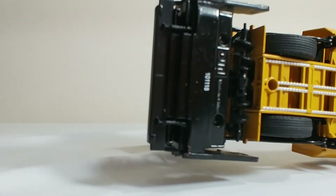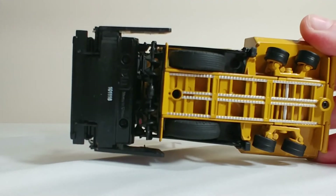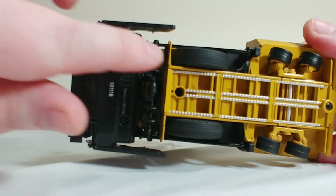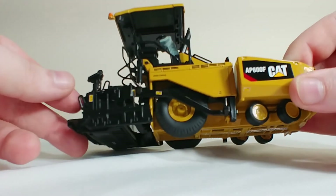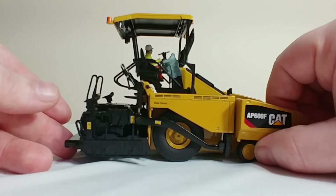Although it's difficult to see in this lighting, the screed is not very highly detailed. But let's be honest, who poses their models like this? The auger mechanism, which spreads the aggregate asphalt out, is a plastic piece and it does not spin. But again, who really cares to see that detail unless you have a massive accident on your job site and your paver ends up upside down.